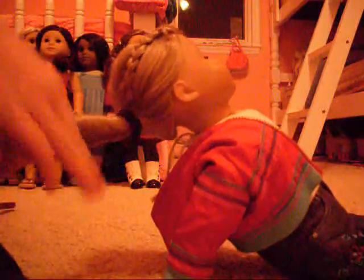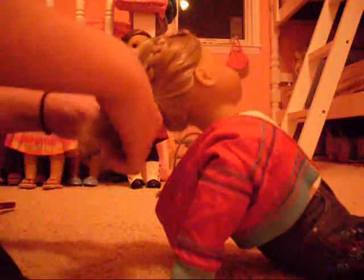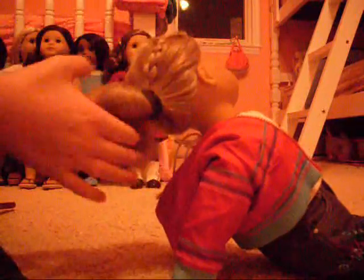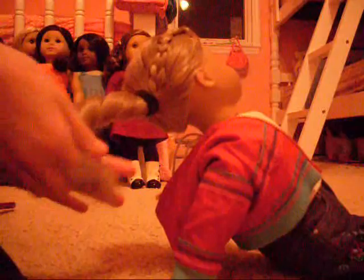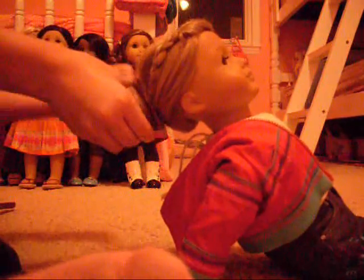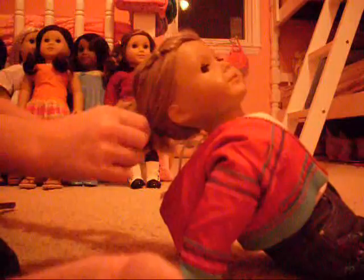You can twist it like this before you make the bun or just take it around. I think I'll twist it. You can take this and tie it off. And then you've got a cute little hairstyle. So it will end up looking like this.